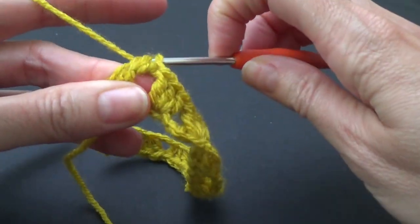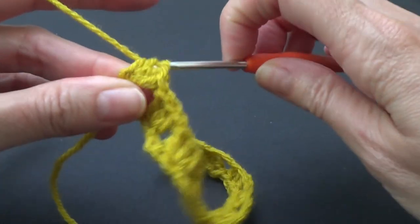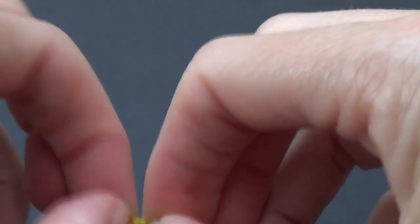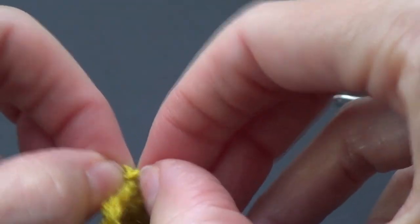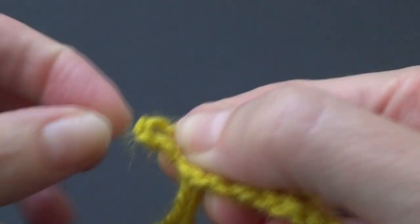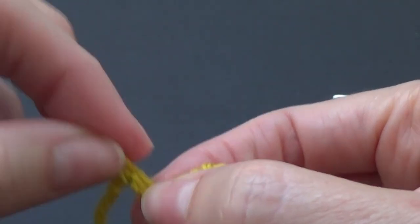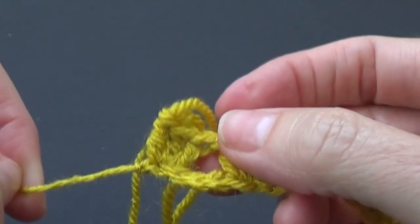I do have an extra chain and I can undo that hopefully if I didn't make my slip knot too tight. Let's see if I can — I might have to wiggle it a bit. Did you just think of that song 'wiggle it just a little bit'? I think I've done it too tight, but that's okay — I can just sew it in. It's only one extra chain. Just pull that out and then cinch that up — gone. No one knew it was there.